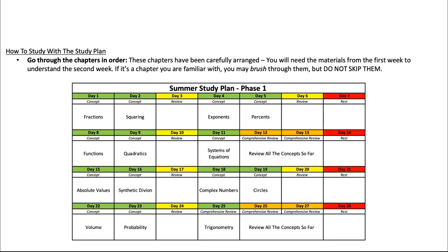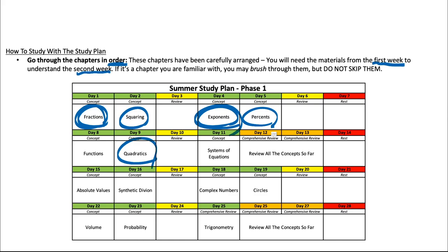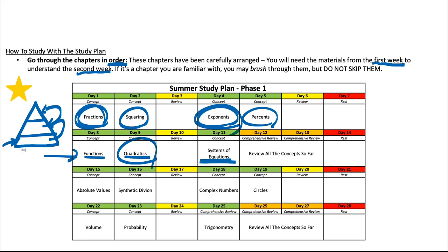That's the big picture of the study plan, but let's go over the little nitty-gritty things to keep in mind. The first thing is to go through the chapters in order — these chapters have been carefully arranged. You'll need materials from the first weeks to understand materials from the second week. For example, you'll need to understand fractions, squaring, exponents, and percents to understand functions, quadratics, and systems of equations lectures, because math is like a pyramid. If you don't understand the basics, the more complicated stuff will be very tough. So go through chapters in order — if you're familiar with a chapter, you can set the video to 2x speed and go through quickly, but do not skip them.